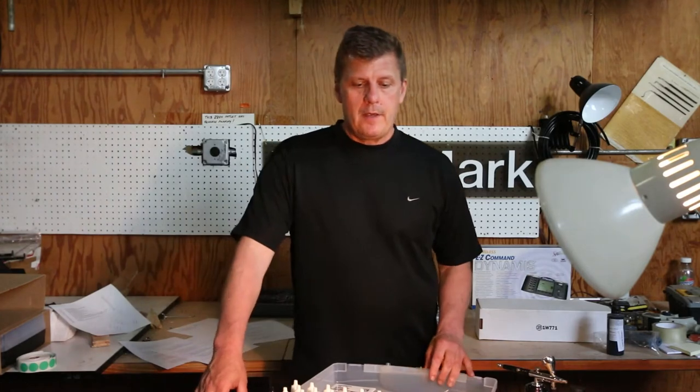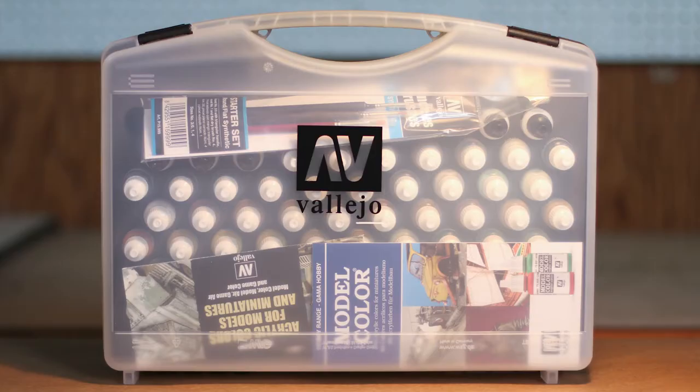Micromark item number 29036. It's one of our top sellers, a product that comes from Acrylicos Vallejo. This is one of our best-selling kits.